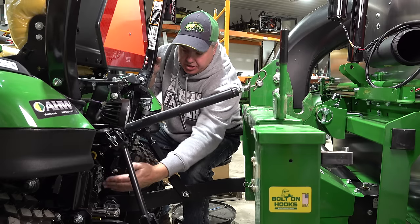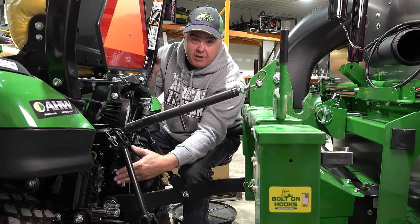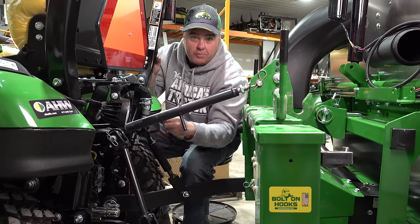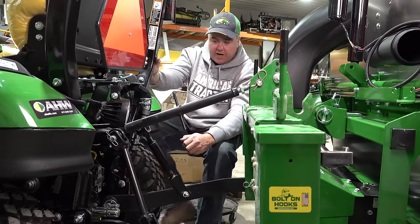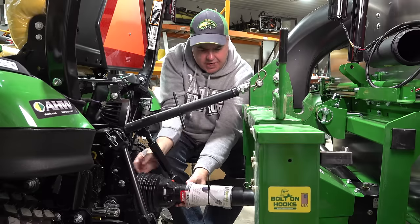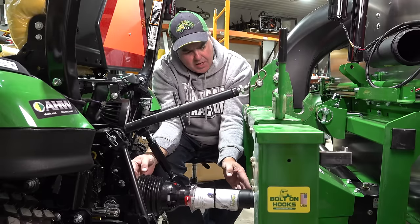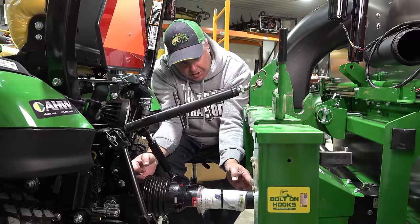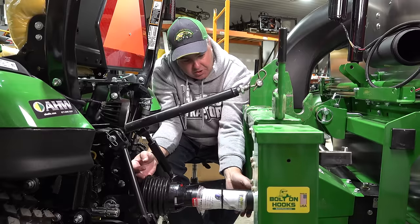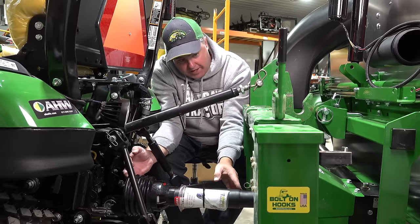I've taken off the PTO shaft cover — not because I need to, and I'm going to put it right back on after this episode — but so that you can get a better view of what we're looking at and how we're going to tackle this. Now, this is the PTO shaft we're going to have to cut. When the PTO shaft is pushed as close together as it is, I'll call that contracted, and when it's pulled out somewhat, I'll call that expanded.